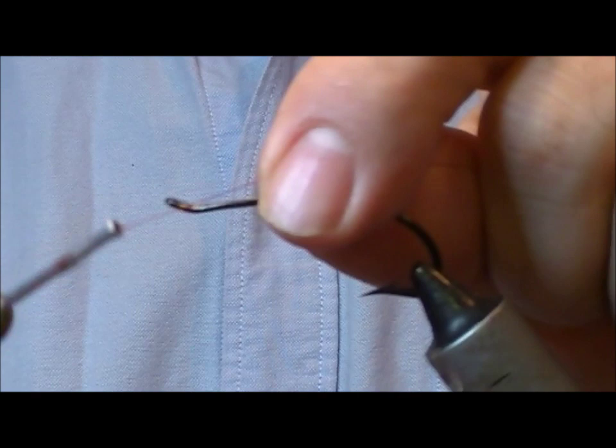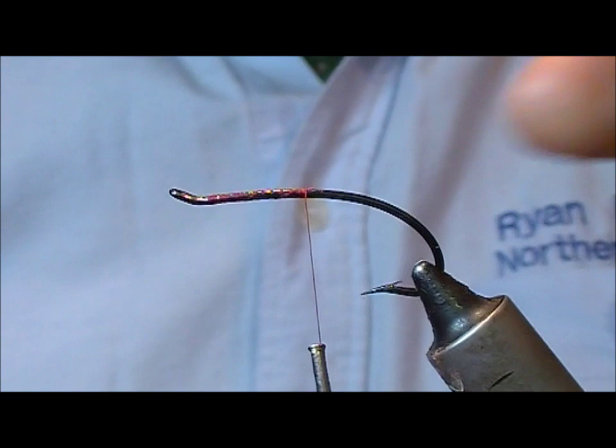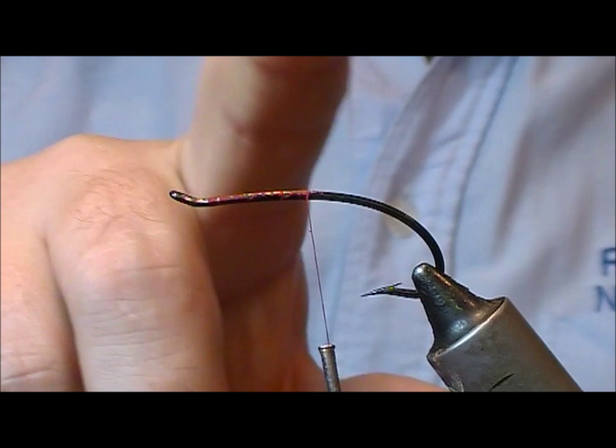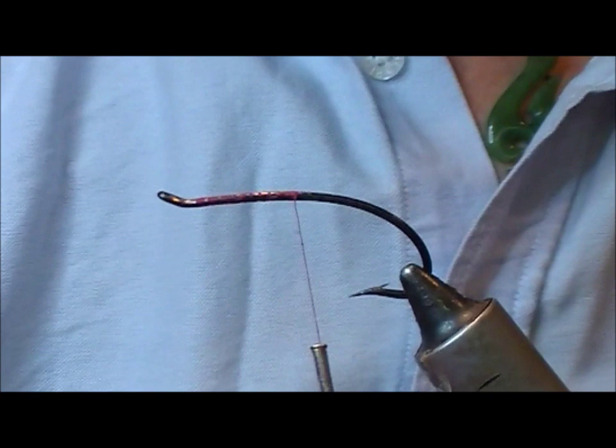We are going to tie the Mourn Gold Shrimp, a pattern invented by Joe MacDonald. Joe is a famous fly dresser from this area who has invented dozens of patterns over the years, and this is one of his most famous. This is going on a frame, which is why I'm tying it on a single hook, but essentially tie it on whatever type of hook you want.